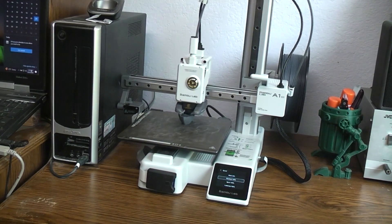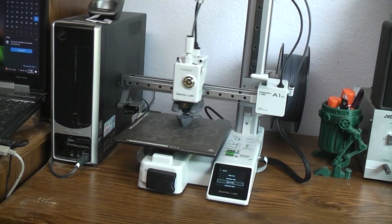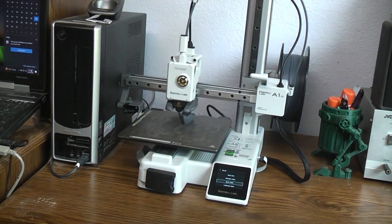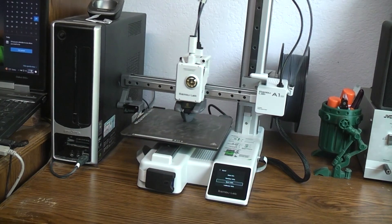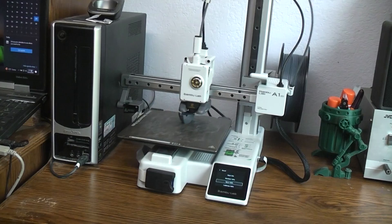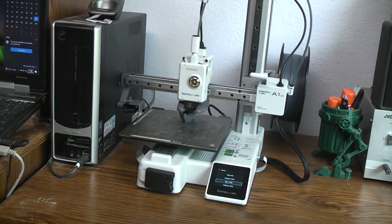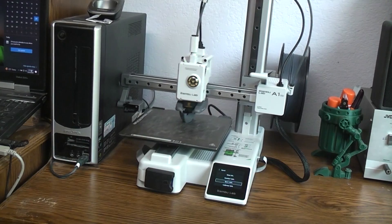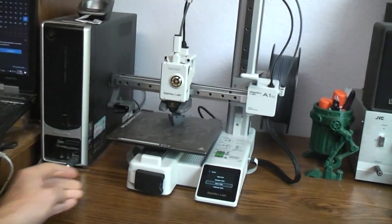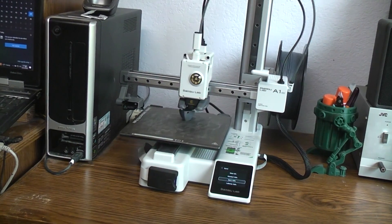Exactly nine minutes into the print — let's go up to Sport mode. We just shifted to Sport mode, which is 40% faster than normal, or 140%. We're shifting about midway right into the portholes on the bow of the ship. I'll let it finish to the top of the porthole and then shift to Ludicrous — that way when we look at the finished part we'll have a way of knowing where we made speed changes. Right now I'm printing in PLA. Okay, top of the portholes — let's go to Ludicrous.